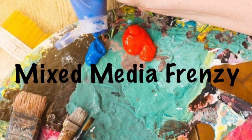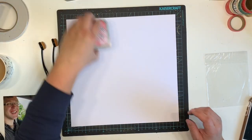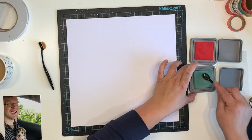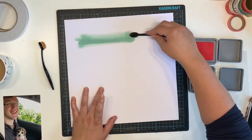Hello everyone, it's Katie here from the Scrappy Sisters and I am up with a hop today for Mixed Media Frenzy. This is the layout we are using as inspiration, and because it's July and we are doing Christmas in July on our channel, this is a Christmas themed layout.